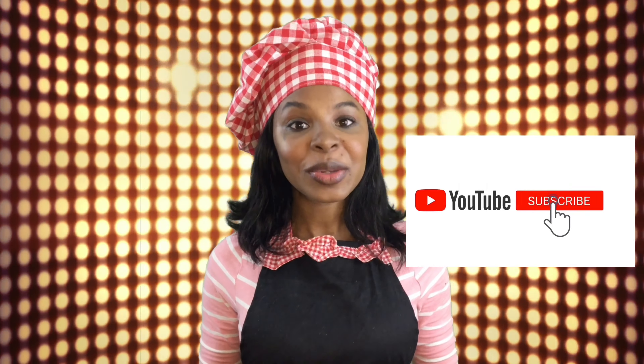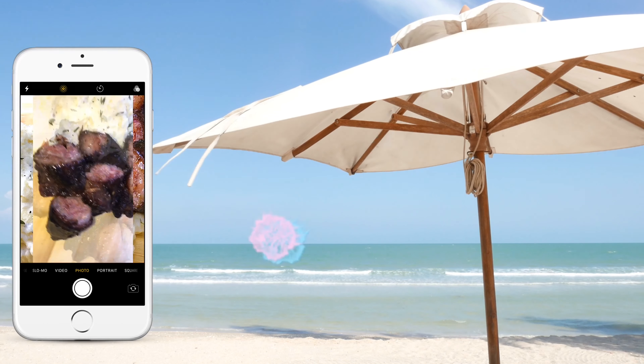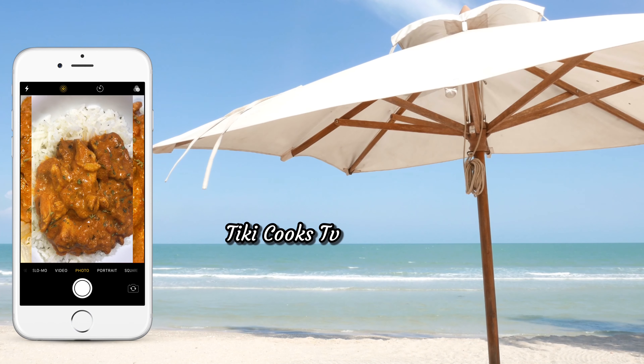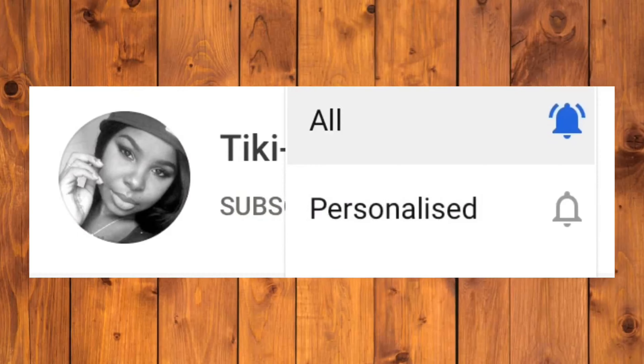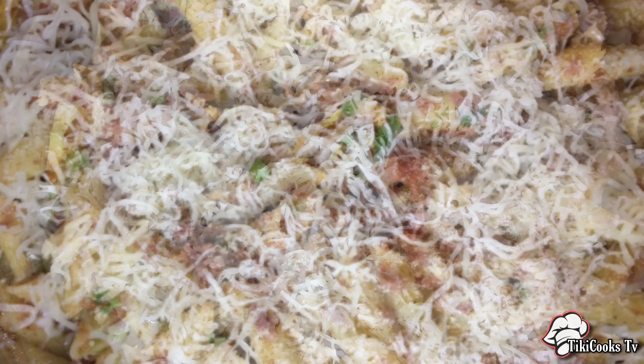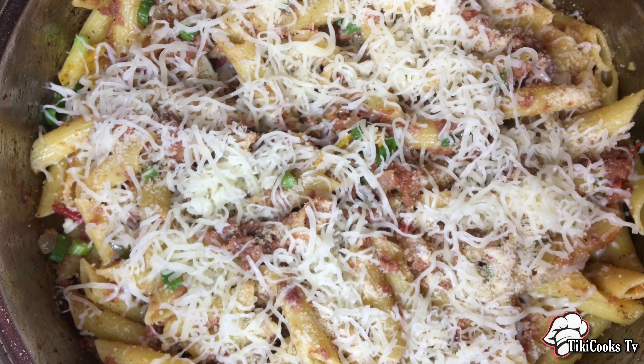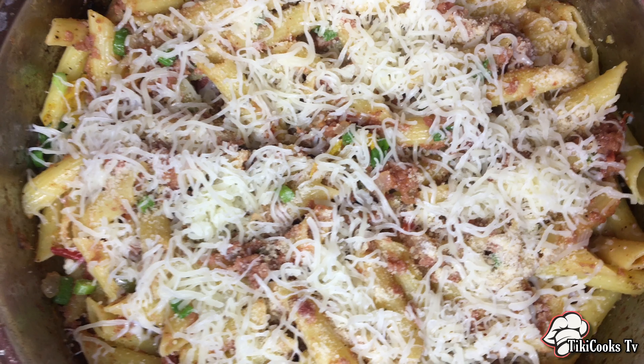Welcome back to my channel, thank you for your support. If you're just joining me, hello! Hit that subscribe button, give me a thumbs up, leave a comment, and share with all your wonderful friends. Today I'll be making some corned beef pasta, and if you want to see how I made this then stick around because why not.